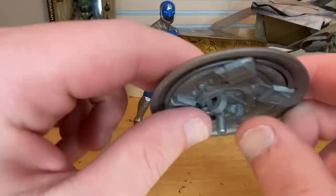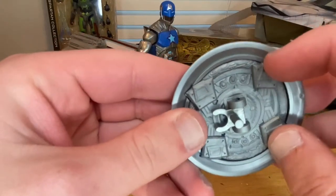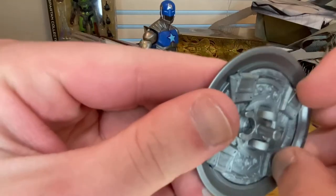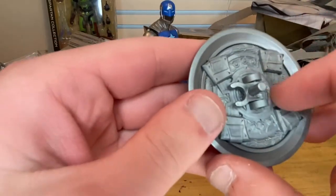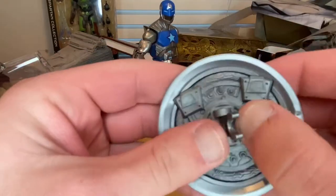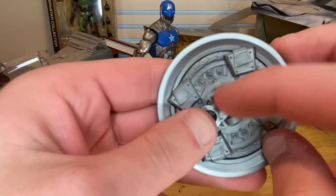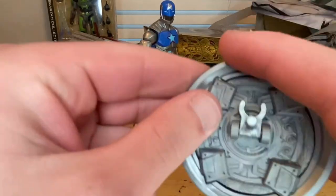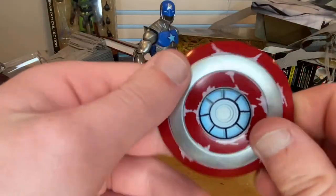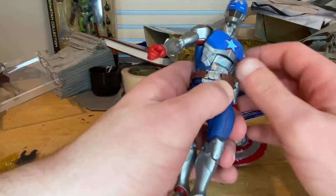I like the sculpt of it. Here's the back which looks sick. I'm not sure what the other pieces are for. There's a little clip here that helps the shield go on his arm — this peg goes on the back. The sculpting looks really cool, I like it a lot. That's all we have for accessories.